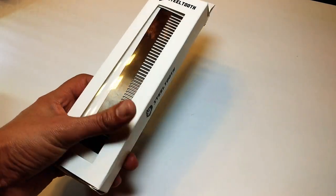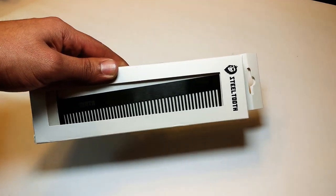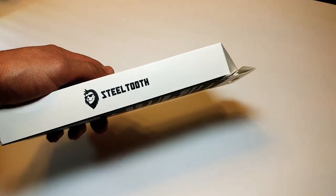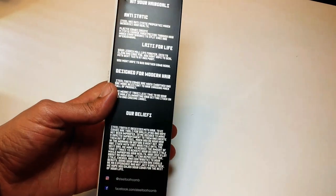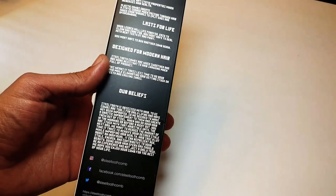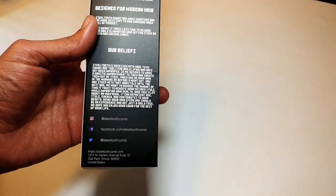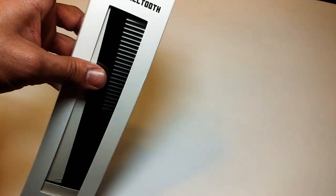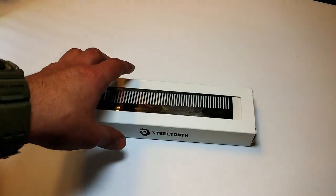When you get the Steel Tooth Comb, it comes in this box right here that says Steel Tooth. It's a pretty big box — I want to say maybe nine inches long, around there, almost a foot. It says Steel Tooth on the side, and there's some good information on the back: it's anti-static, it lasts for life, and there's some information about their website. The packaging is pretty nice, I definitely like the box.